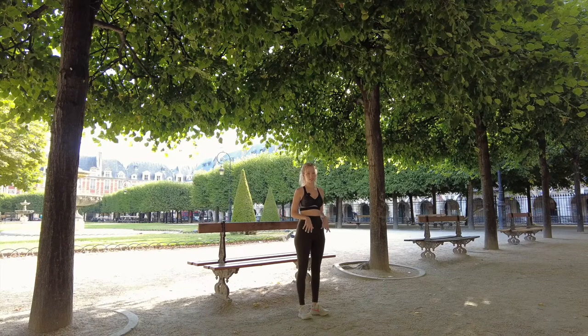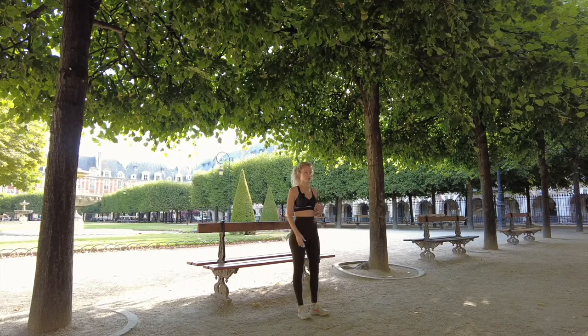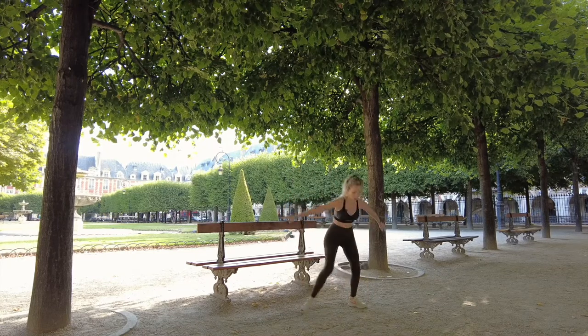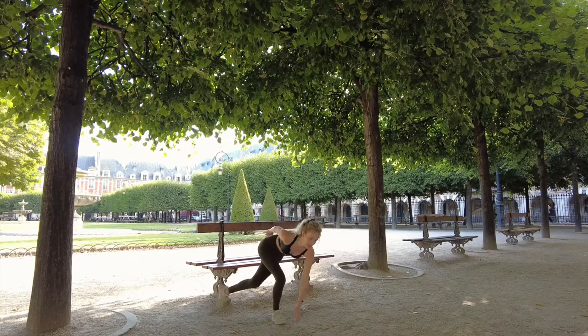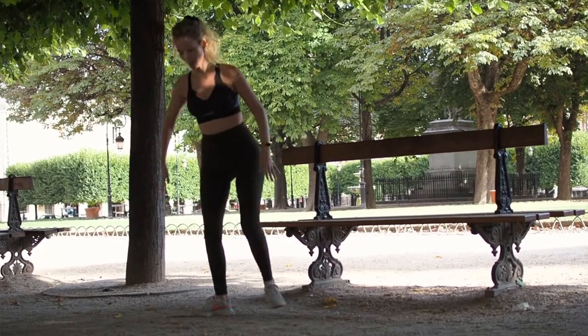After doing a few bench exercises I like to get up and get my cardio going. This one is ice skaters — you can do them anywhere. Jump in the air, touch the ground, and that works out the glute on the side you're bending down to.